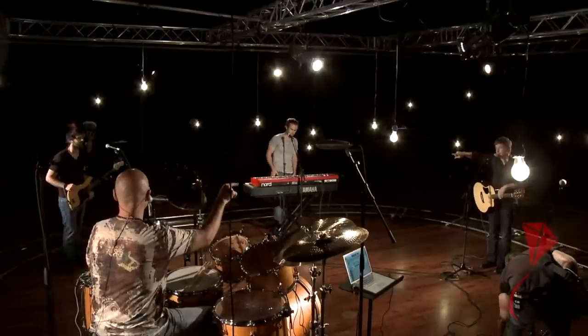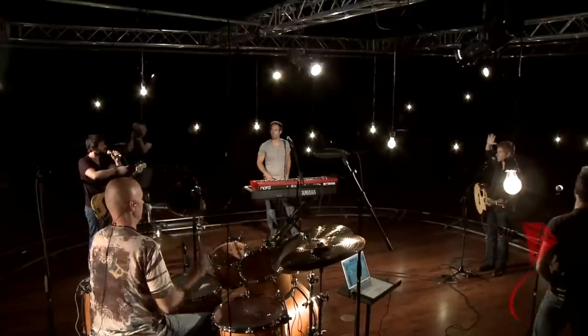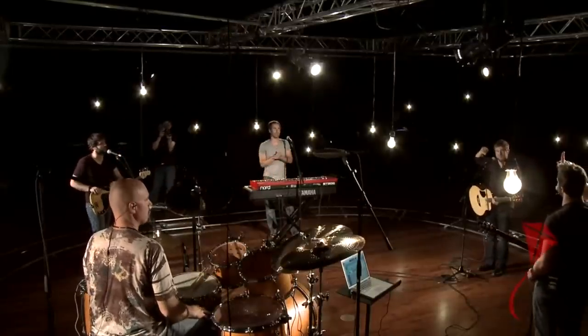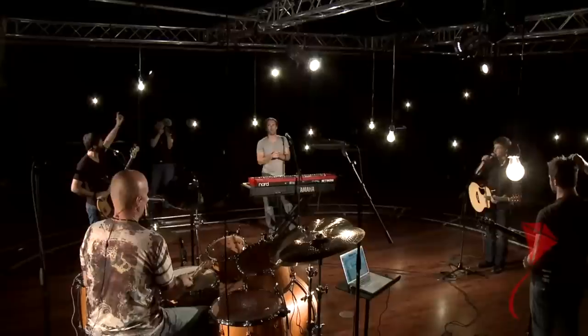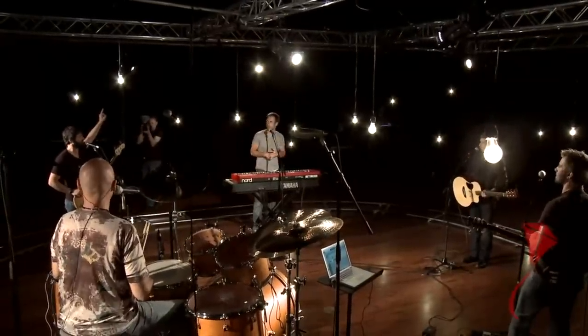Carl, you got everything you need? I could use a little more of Paul's lead vocal. Okay. Anybody else want something different? Yeah, I'll take more of Paul's vocal as well. One, two — yeah, I'm with you. Okay. Wow, yours is pretty hot. Yeah? It's nice.